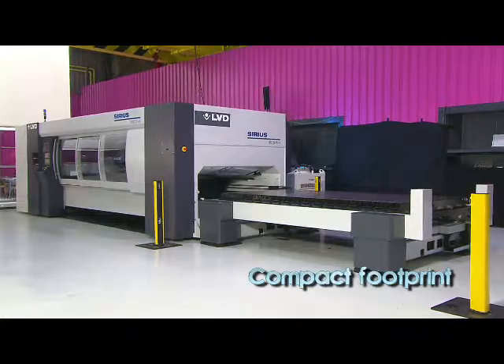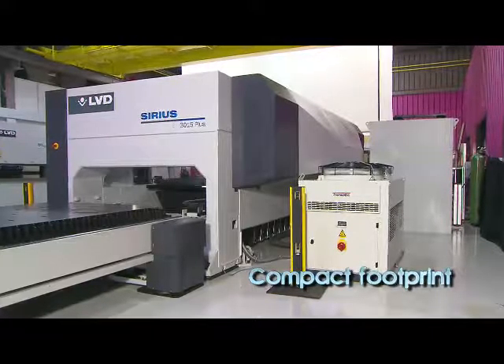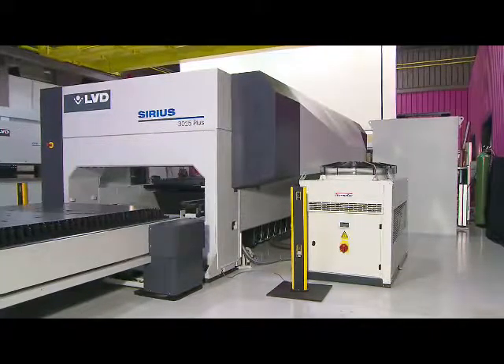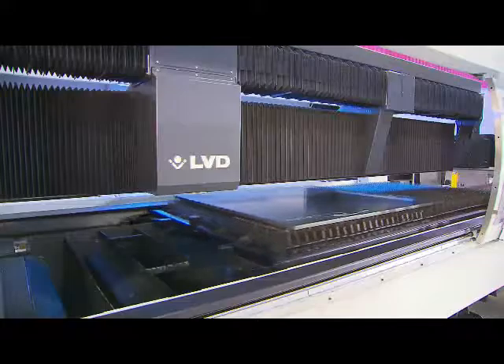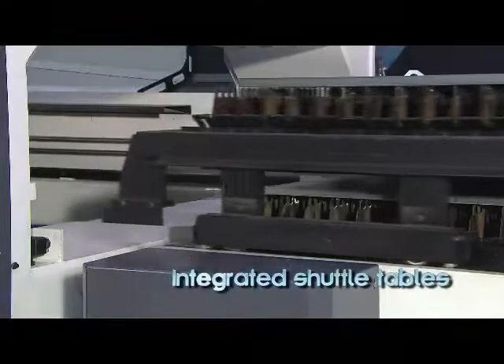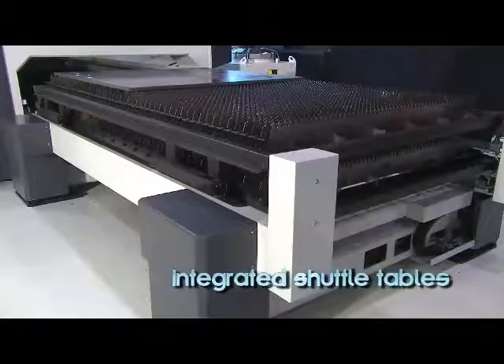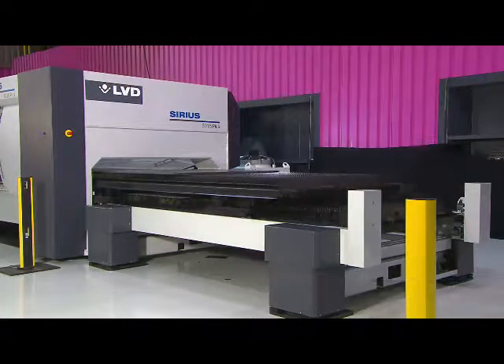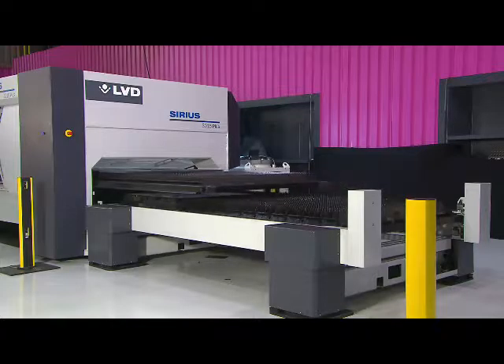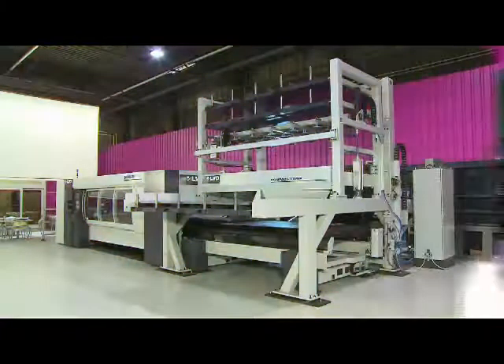Sirius is a compact, small footprint machine that fits easily into the manufacturing environment. Because Sirius is a modular design, you choose the configuration that best suits your application and budget. The basic Sirius is equipped with automated shuttle tables, maximizing machine uptime by allowing one table to be loaded while the machine is cutting on the other table. The change time is fast, under 30 seconds.